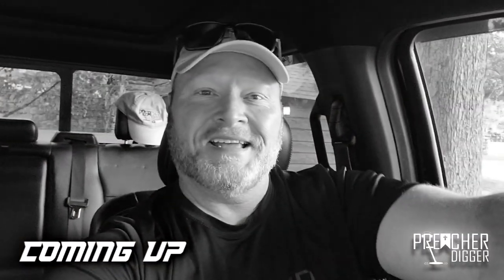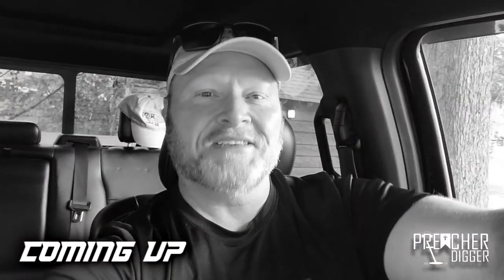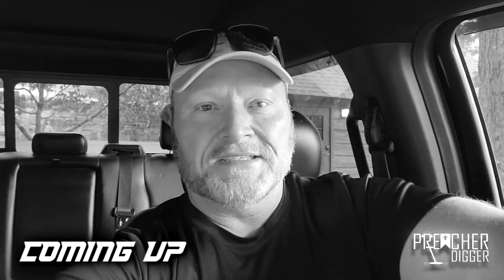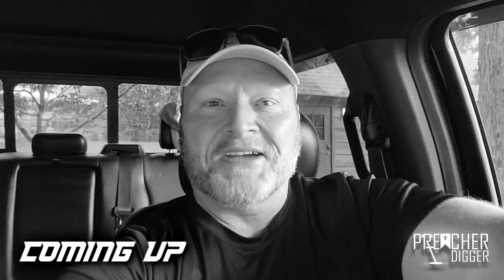Good morning everyone. Today is my last official water hunt. It's been a great year but I'm ready to get out of the water. I think I've grown webbed hands and webbed feet and I'm ready to get back on land.